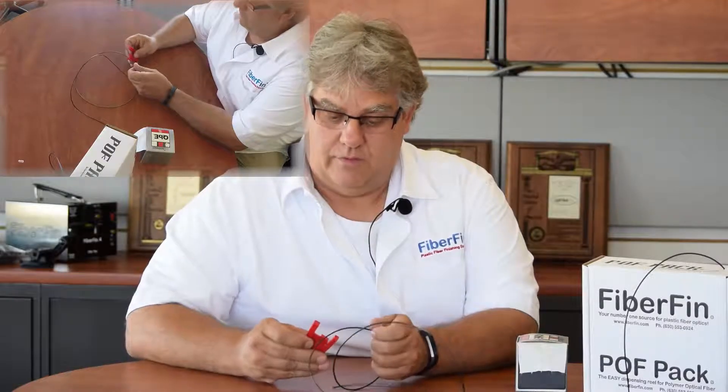We get a lot of requests on how to repair plastic fiber optic cables that have been damaged — cut, smashed, whatever. This is probably the best thing about plastic fiber optics: how easy they are to repair and get back up and going. So let's say you have a cable that is cut or smashed — you want to cut off whatever damaged area there is.